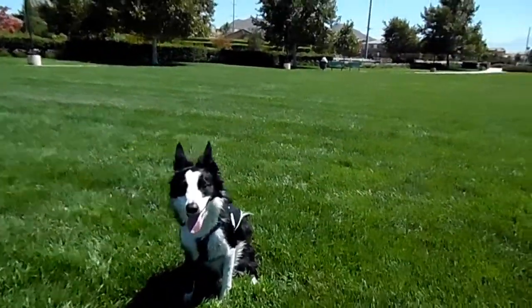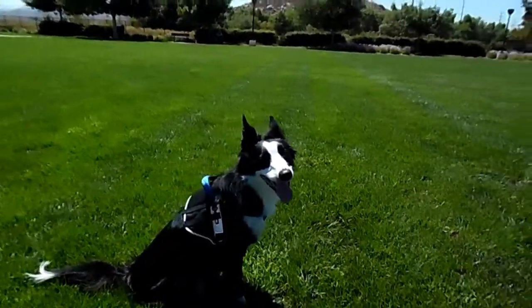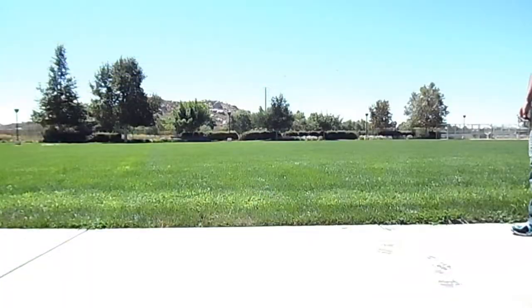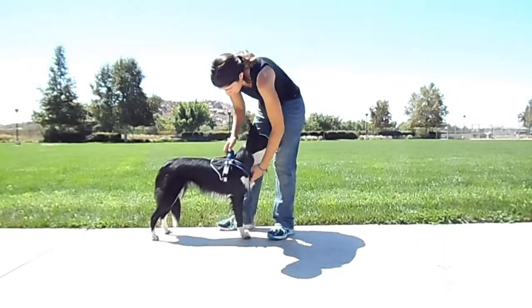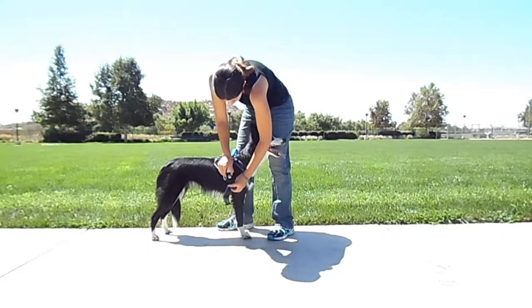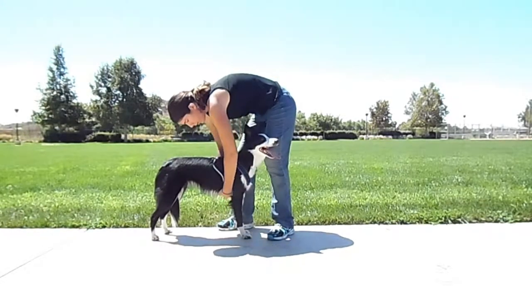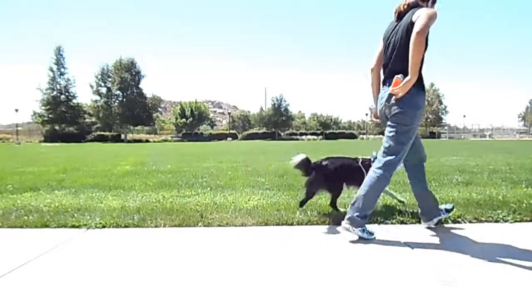It is a padded Y front harness which is great for dogs that do any kind of pulling work. It keeps full range of motion and is very easy to put on — just go ahead and put it over your dog's head. It is a double buckle so there's no need for your dog to step through anything. Just click one side and then click the other and you're off.